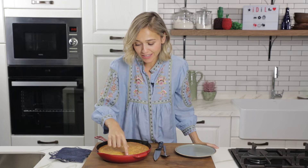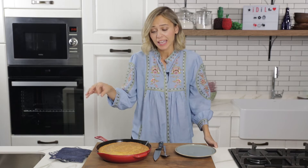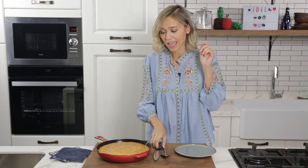The cornbread stayed in the oven for about 30 to 35 minutes. It started separating from the sides of the pan, and that's how I knew it was cooked. It looks golden brown, looks amazing, smells amazing.